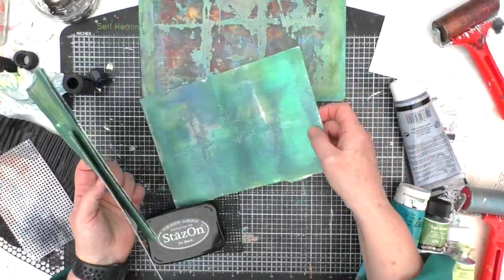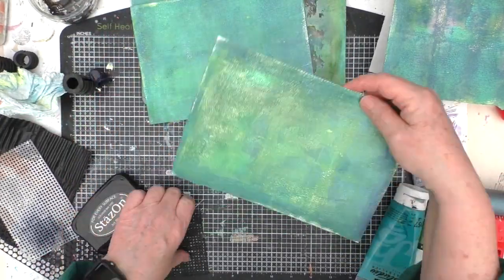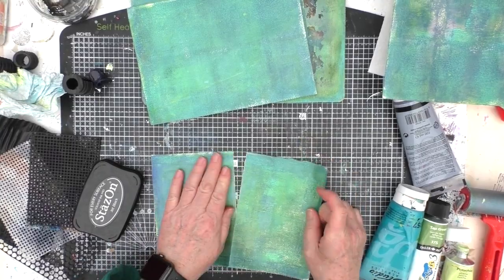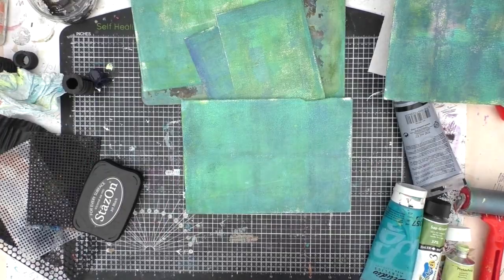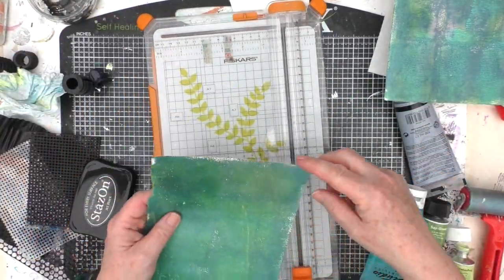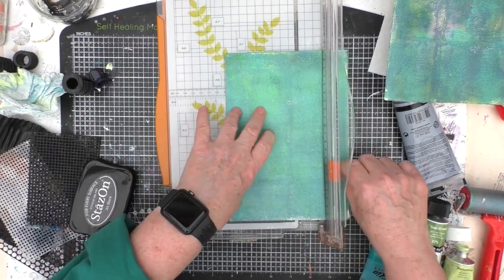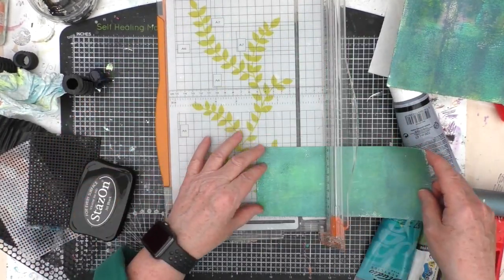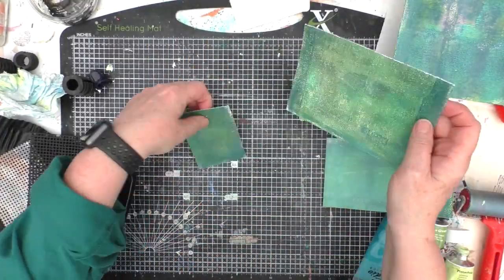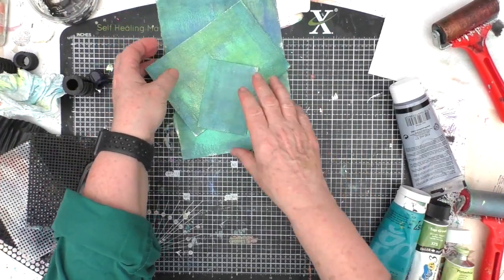I've got my four pieces of A5 card now and I'm starting to think about what I want to actually do with them. They're all slightly different — I've mixed a balance of colours on each one. This one I decide to just tear in half again — I'm not worried about those rough lines, it's organic looking. This one I decide to make ATC size — artist trading card size — which is three and a half inches by two and a half inches. I'm a great believer in measure twice, cut once. I think I got it right on this occasion. So I've got a card that's ATC size, an A6 size, and an A5 size.